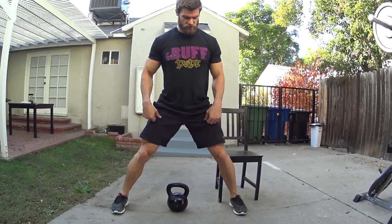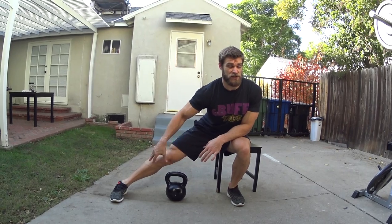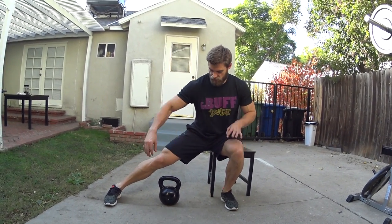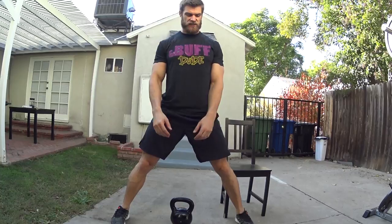Really keep those toes pointed forward, just like so. It's going to get that proper form, making sure everything's in line, but it's also working on that ankle mobility too. Once you reach this position, this leg somewhat straight — can be slightly bent, but straight for the most part. And then you're going to be pushing off with this leg, just like so.